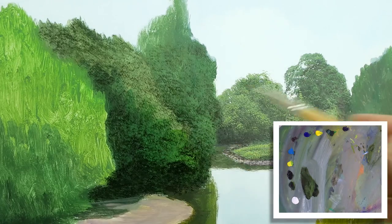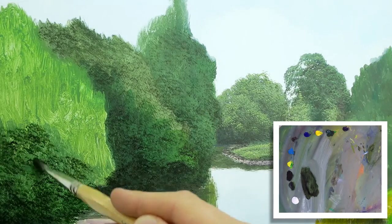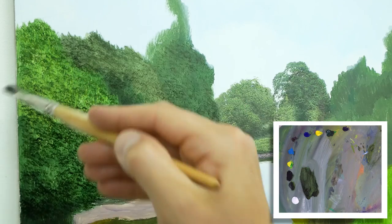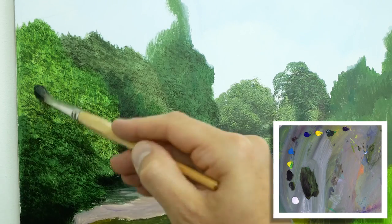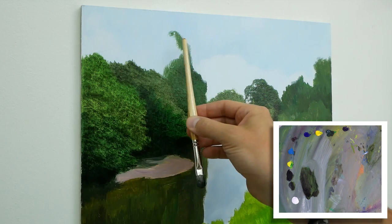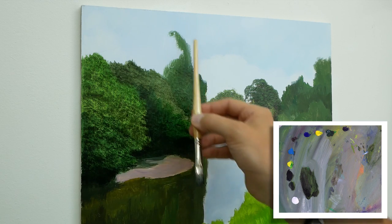So now we've got that area darkened a little bit and the shaded bits are in. What I'm going to do now is build up this tree here, and then do the branches. Once we've done that, we'll do the detailing on the trees.